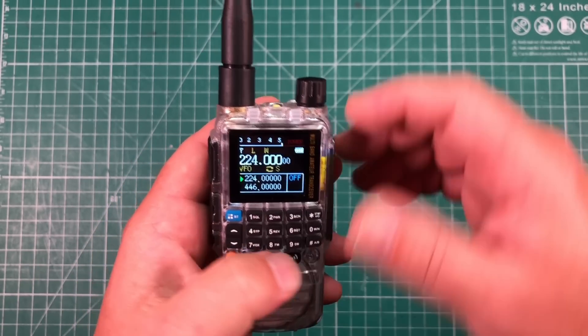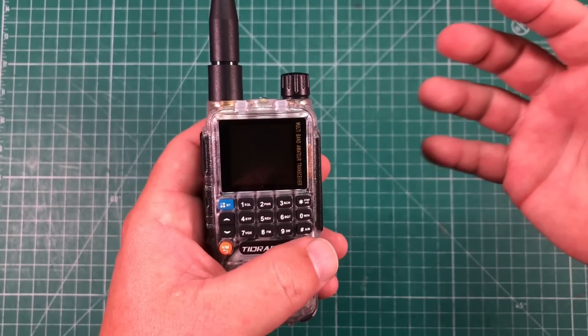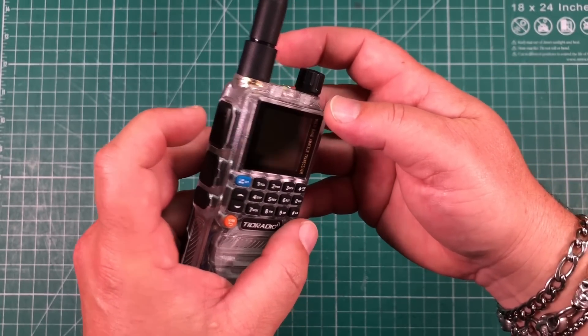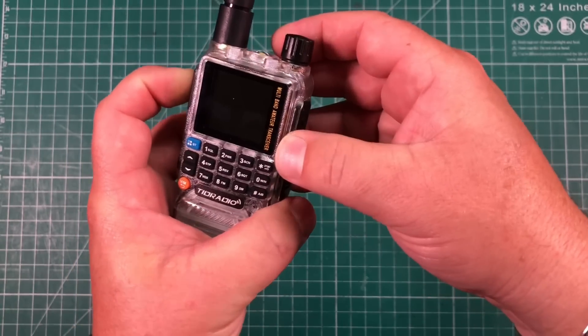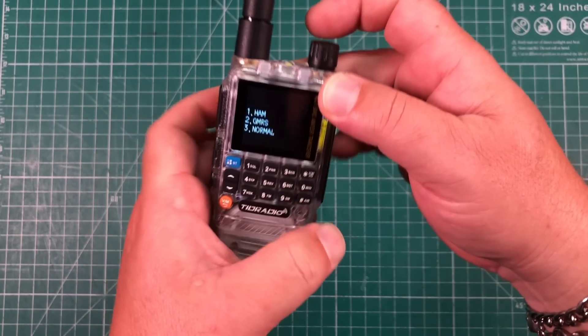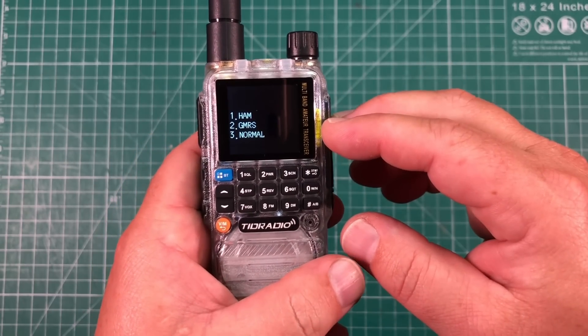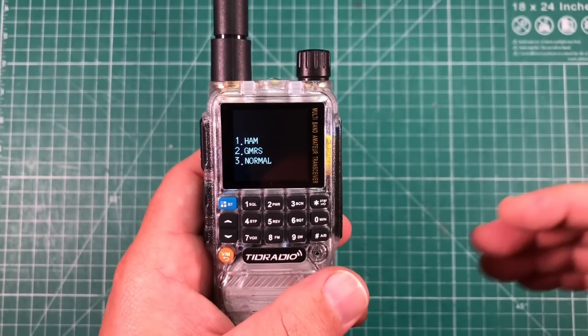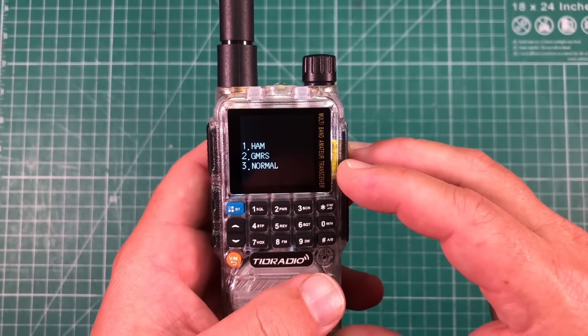By default this comes as either a ham or a GMRS radio, but to change modes: turn the radio off, hold PTT and the star button while turning it on and keep them held down. You can then select whether you want it as a ham radio, a GMRS radio, or normal mode which opens it wide open for everything it's capable of transmitting on.